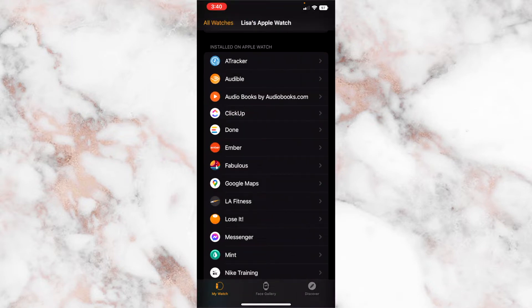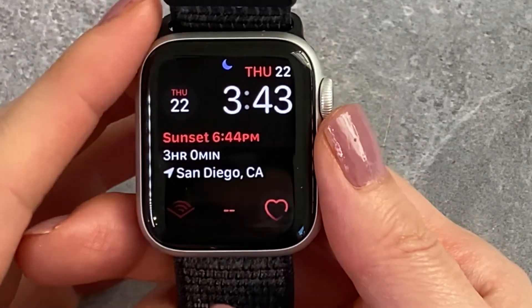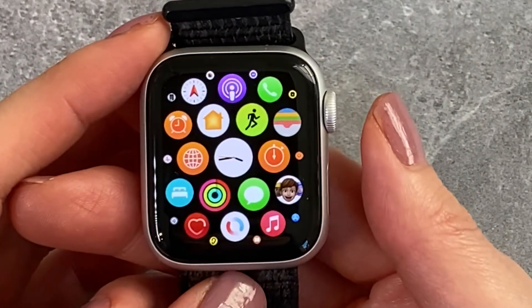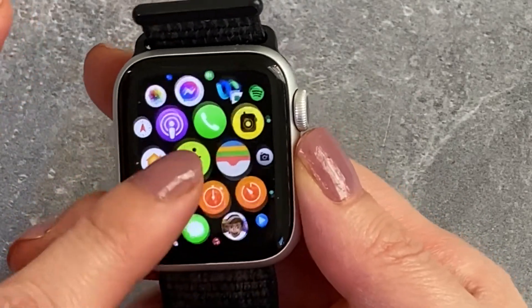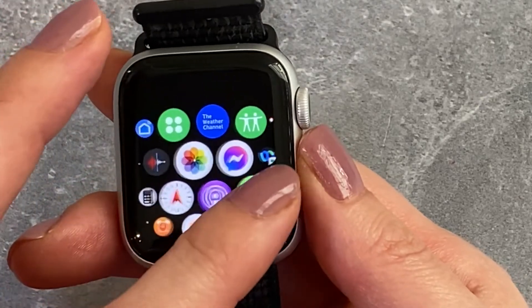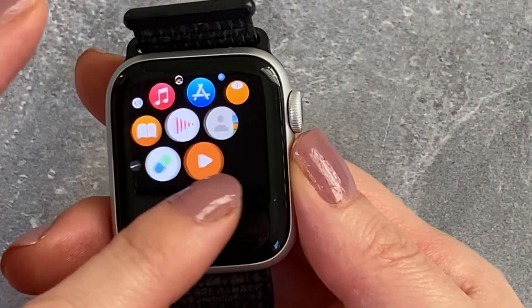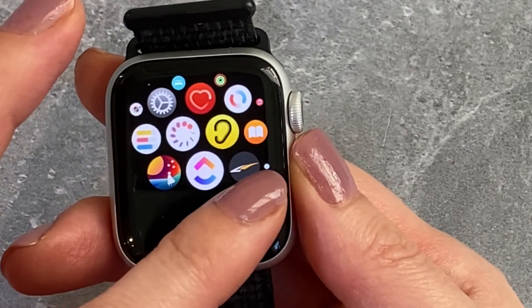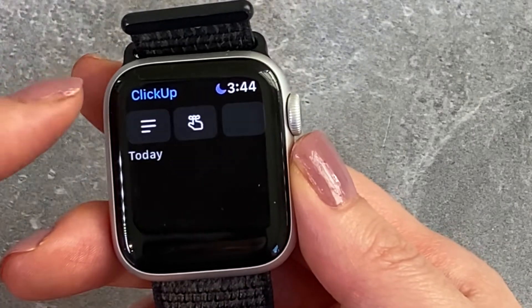The next thing you might want to do is sync your Apple Watch. Switch over to your Apple Watch — if you hit the little dial on the right you can have a list view. I chose to have a bunch of icons, which means anytime you add a new app you might have to hunt around to find it. Luckily there aren't a lot of apps available for the Apple Watch, so we found the ClickUp one pretty easily.